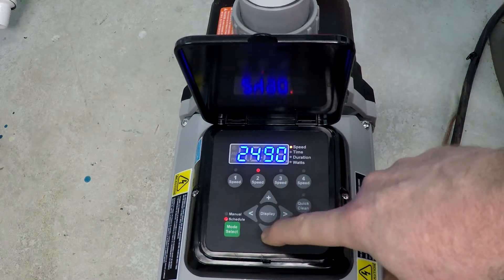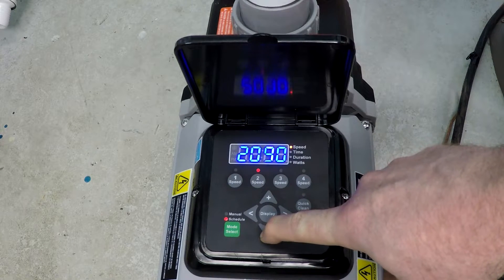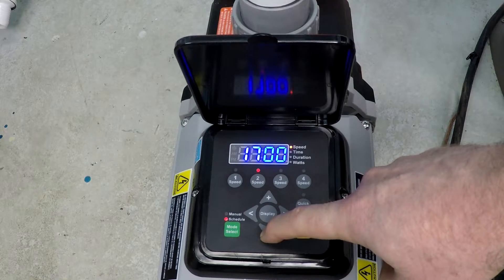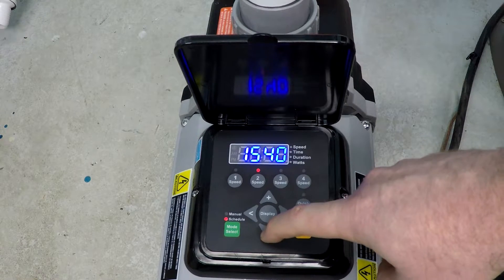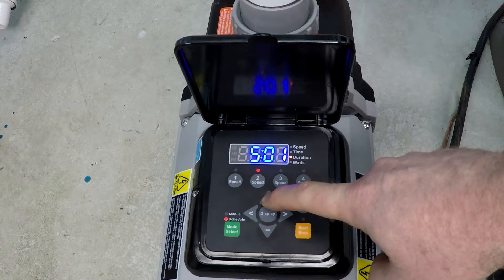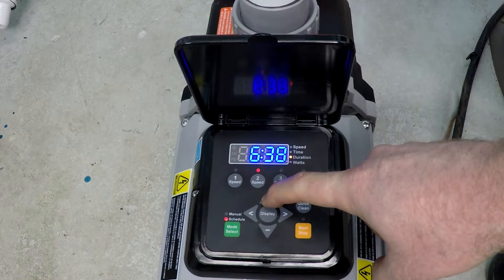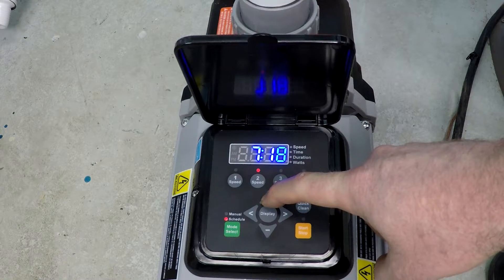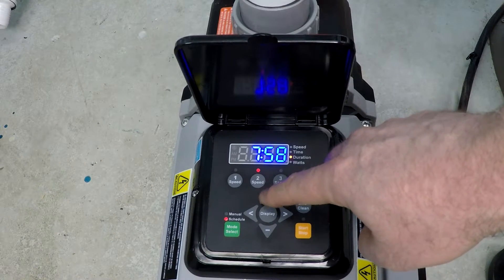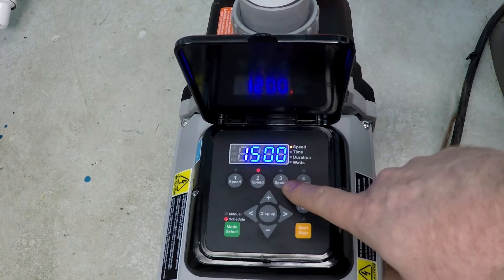We've now effectively set the first part of our schedule. Let's change to Speed 2 — 'speed' is flashing, so that's great. Let's change that down to 1500 RPM. We are going to run an eight-hour schedule at 1500 RPM — five hours, six hours, seven hours — there we go, eight hours. That's now eight hours at 1500 RPM.